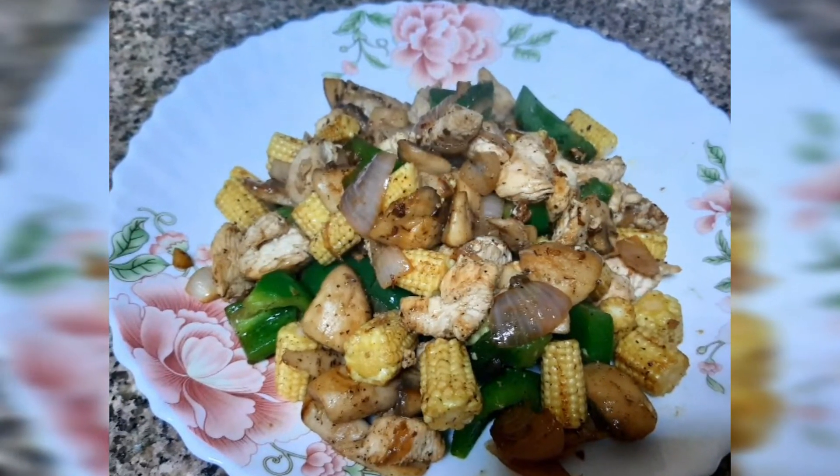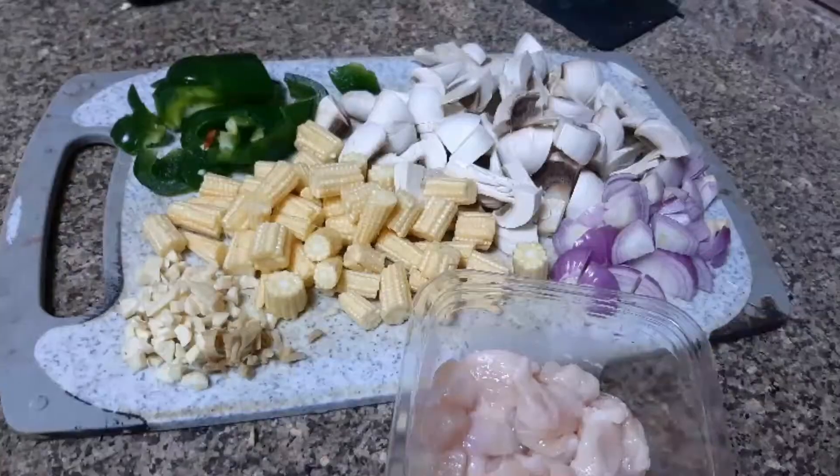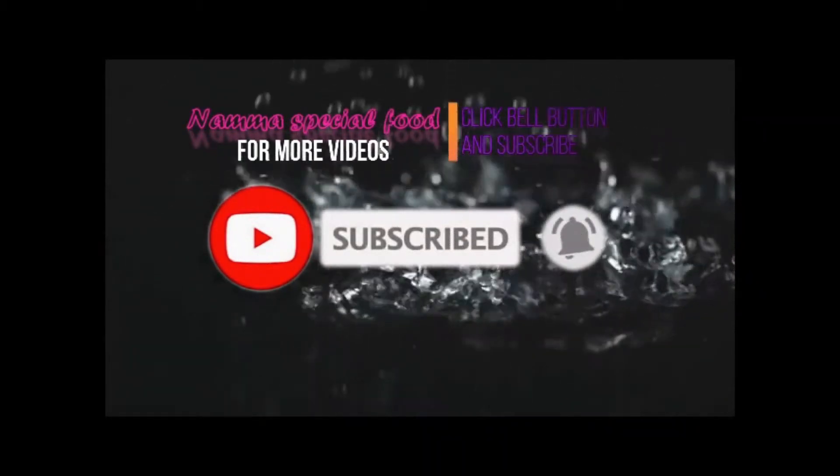Hi! Welcome to our special food. Today we are going to show you a new recipe for dinner. We are going to make a sauce. Don't forget to subscribe to our channel and click the bell button.